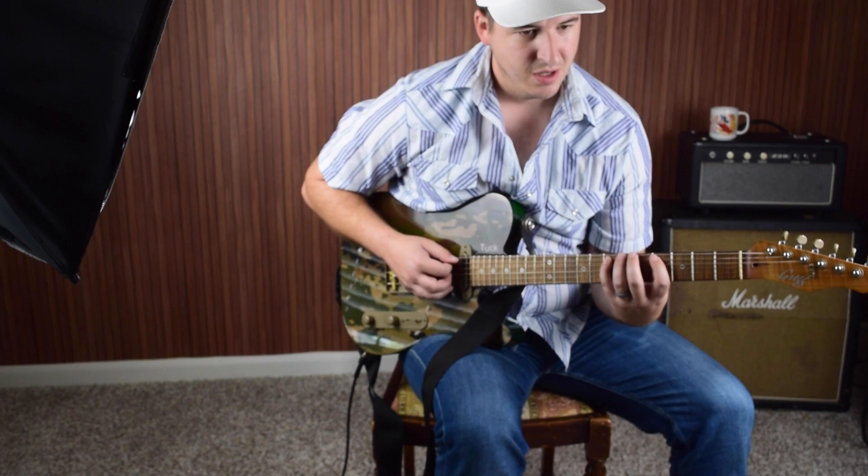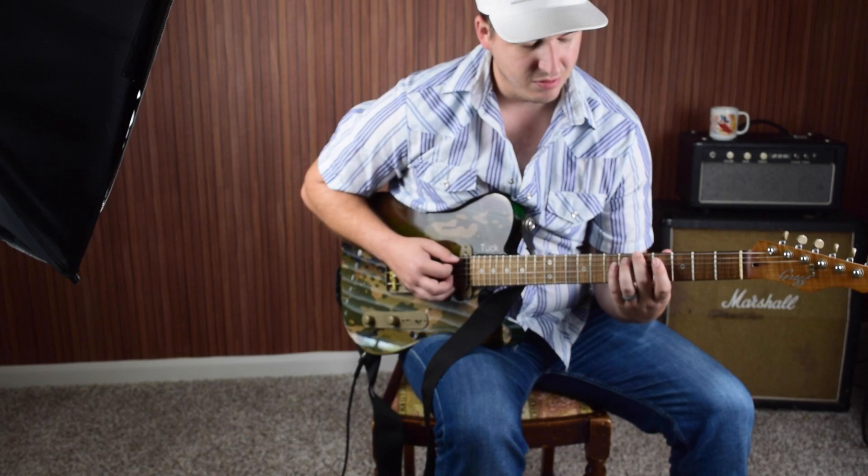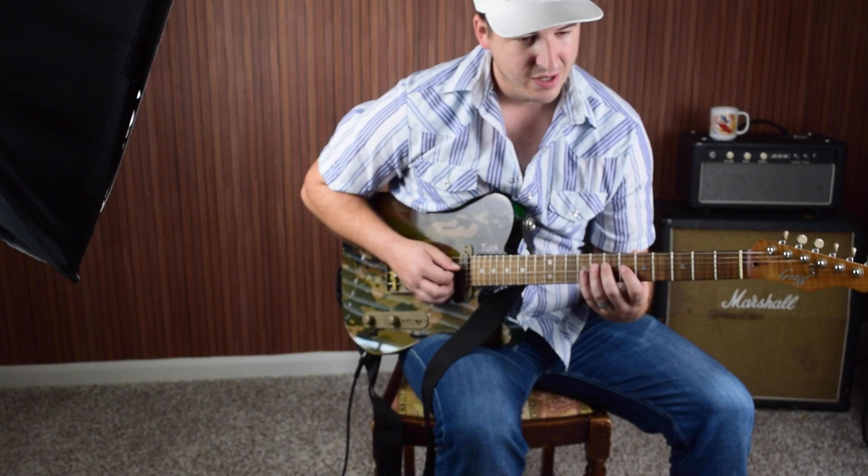So now we'll take that same concept and move it up — the root, three, five — up to a flat fifth interval above the A root. So that would be from A to the fifth fret, to the fourth, fifth string, sixth fret. Same thing: root, three, five right there. Then go up another flat five, then root, three, five there. Another flat five, and root, three, five there too. And then that's A, and then we're doing a little dyad.